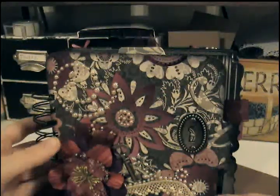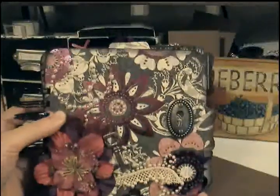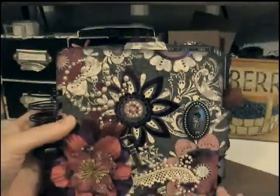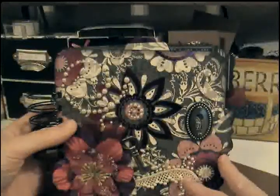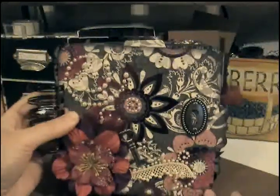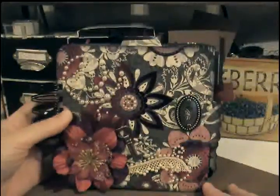Hey everybody, it's Stephanie. I just wanted to share real quick my latest mini album. I finished this one — I started working on it Friday and finished it Saturday night. I have been on a mini album kick lately.